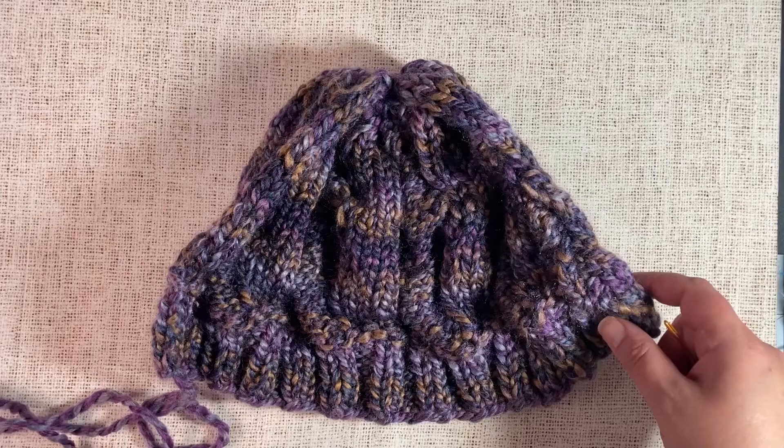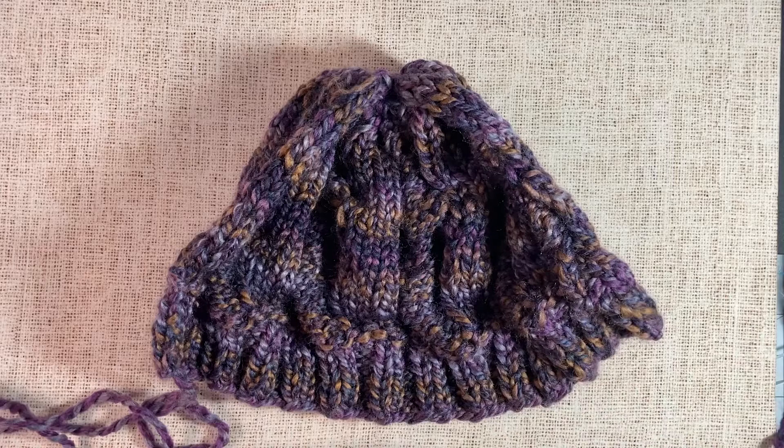Today I'm going to share how you would seam up a hat that was knit flat using the mattress stitch.